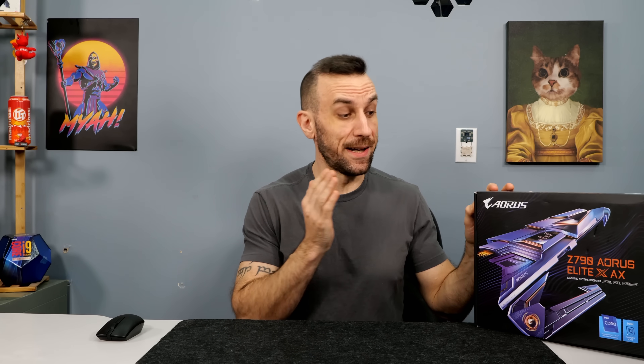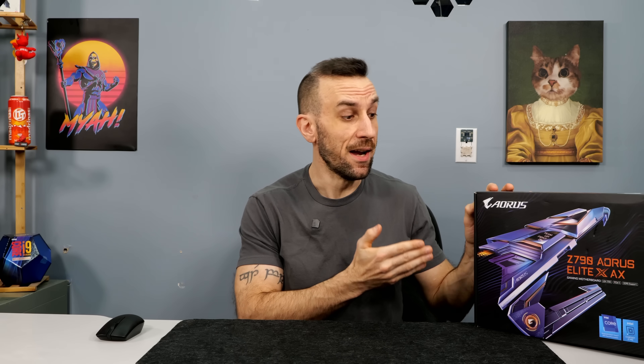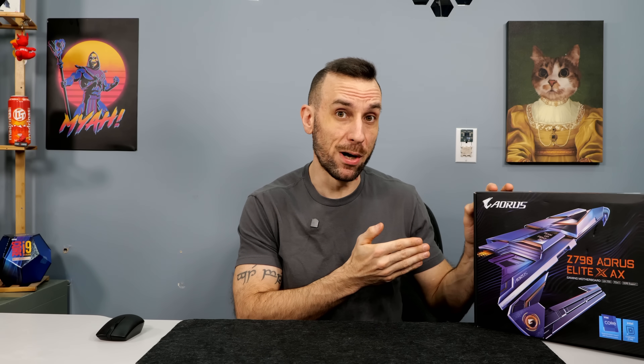Speaking of supporters, they demand the truth, and on this channel we hunt for the truth. So today, Gigabyte is under the magnifying lens, and we've got to see how good this 4-DIMM motherboard is at DDR5 overclocking.